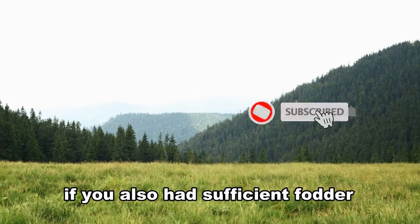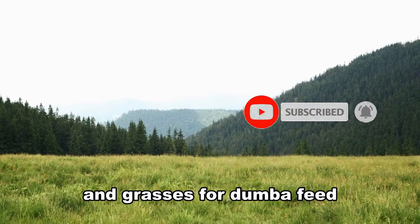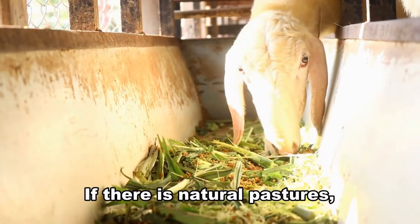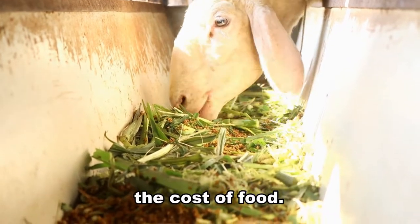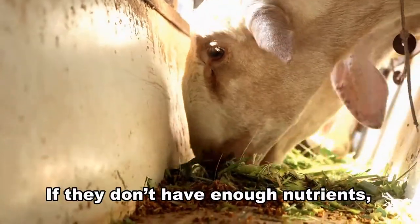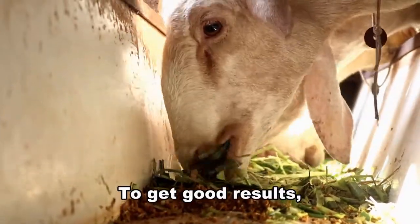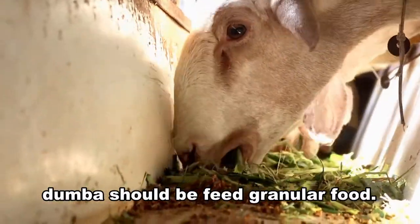It would help if you also had sufficient fodder and grasses for Doomba feed and natural pastures for grazing them. If there are natural pastures, rearing Doomba will reduce the cost of food. If they don't have enough nutrients, they will not produce meat. To get good results, Doomba should be fed granular food.